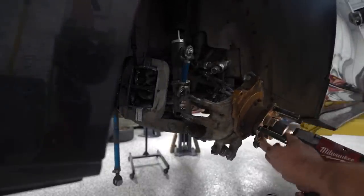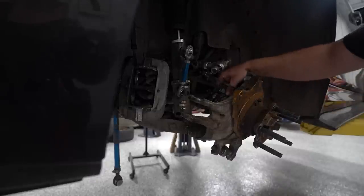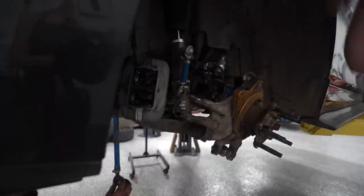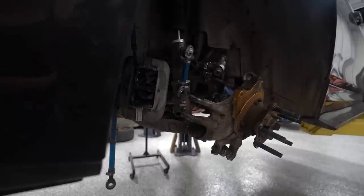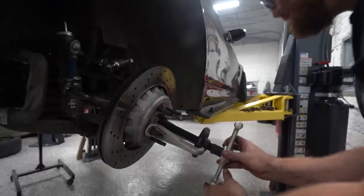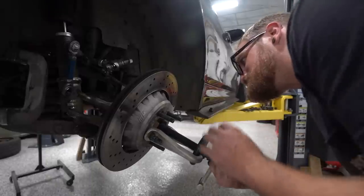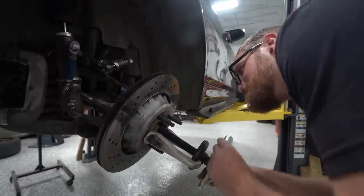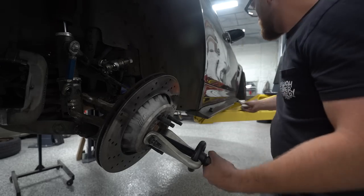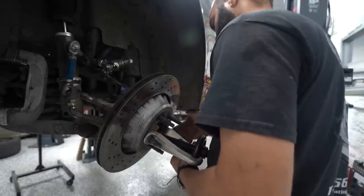Not so lucky this time — that fight we had with the axle last time? Well, we're changing them because the boots are all torn up and duct-taped. The first one came right out by hand, this one didn't. I set up the tool but we barely needed it — the only problem is if it bottoms out, which is how I messed up the last one by running it all the way in.